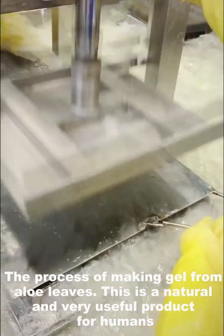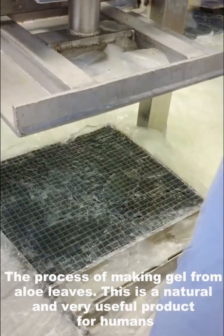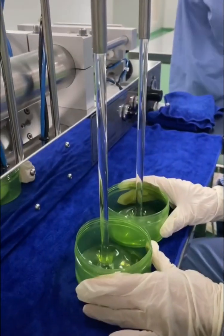The process of making gel from alloy leaves. This is a neutral and very useful product for humans.